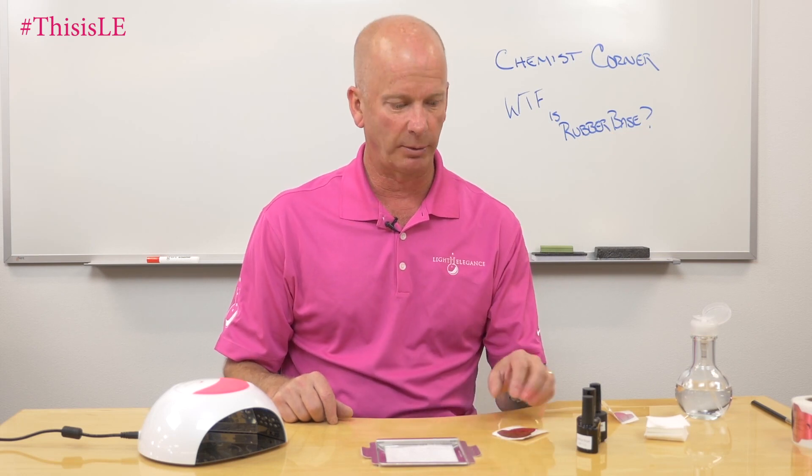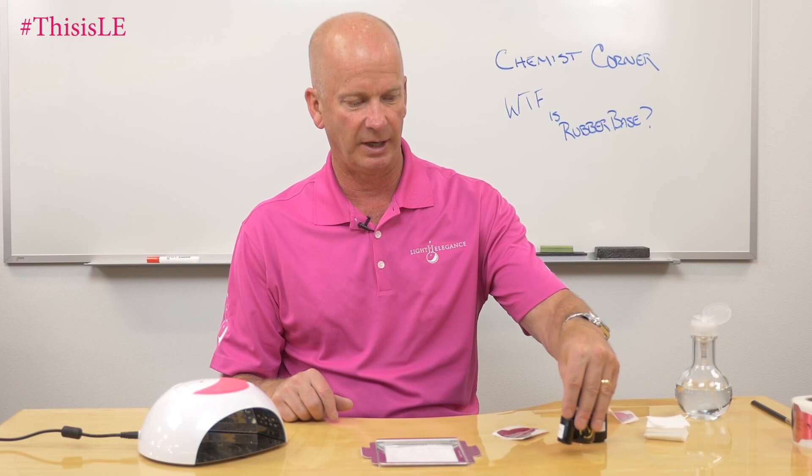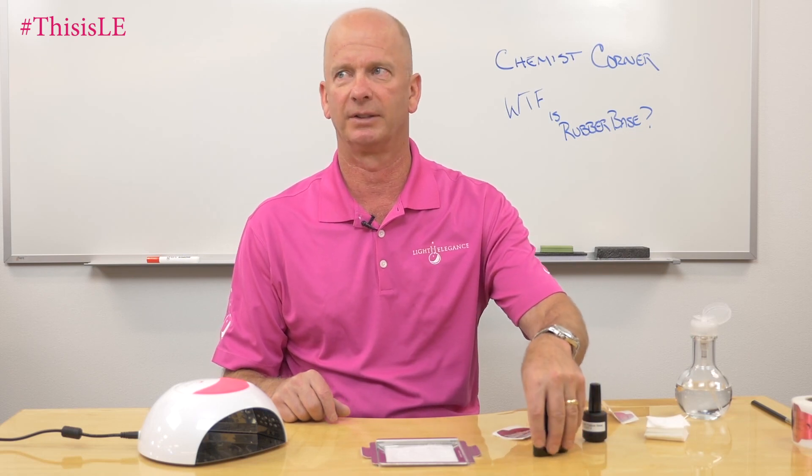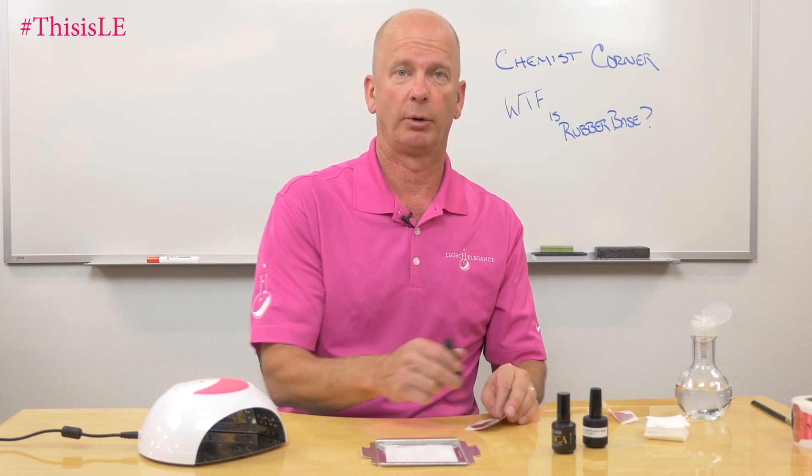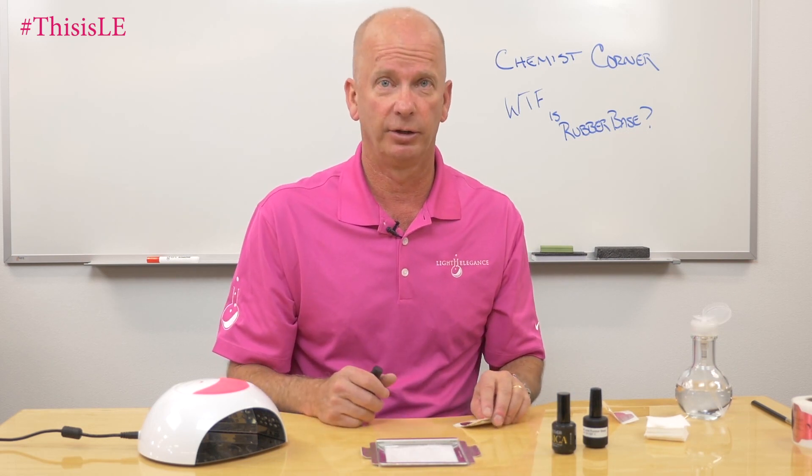Rubber base is a new-ish type of product. I have two examples of rubber base: one is supplied from China, one I picked up when I was in Italy, and another one is one that we formulated ourselves to see what the big deal is. The first thing I learned is that rubber base has absolutely nothing to do with rubber.